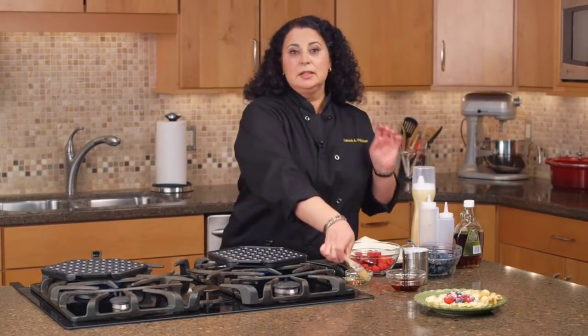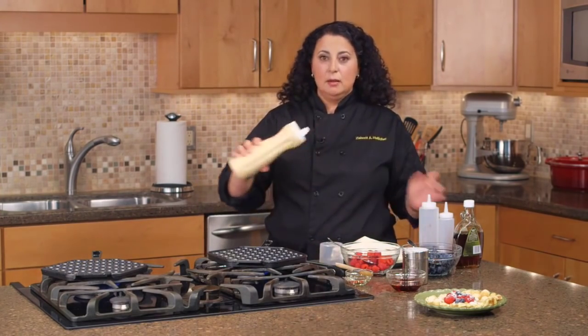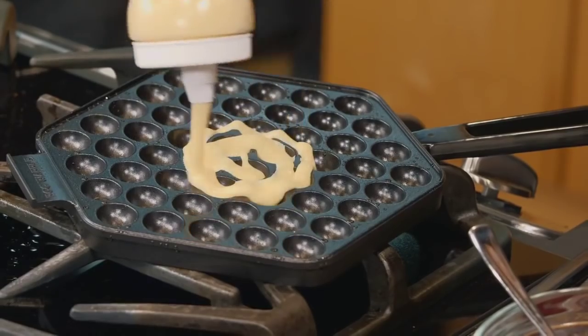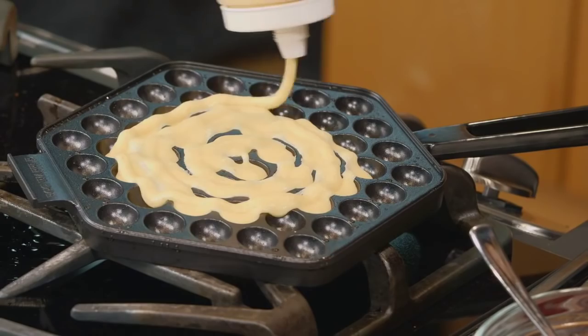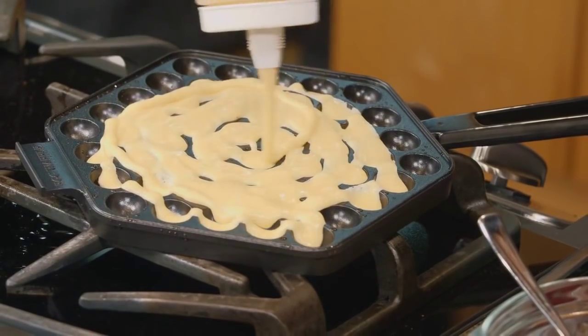This batter is very light and very fluffy. It is a little bit sweeter than regular waffles and it's a little bit fluffier than pancakes. As your pan heats, start drizzling your batter right in the center, trying to fill up all these little bubbles and not overdoing it.